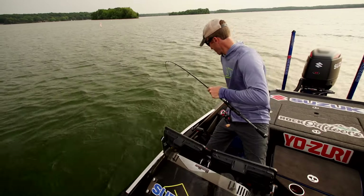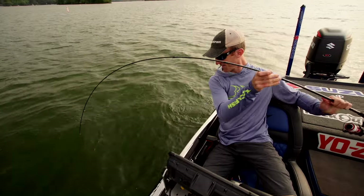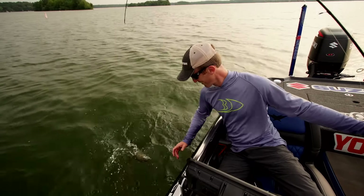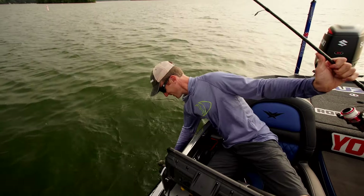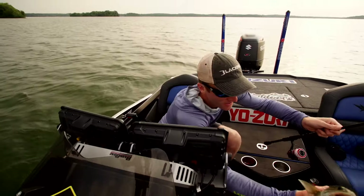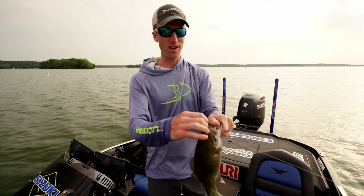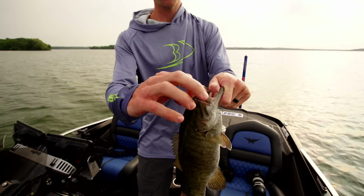Oh, another smallmouth — he's a jumper! What I was saying is they have these mushroom heads and that makes the worm stand up. That's super key — it's just for that worm to kind of stand up when you're dragging along the bottom.